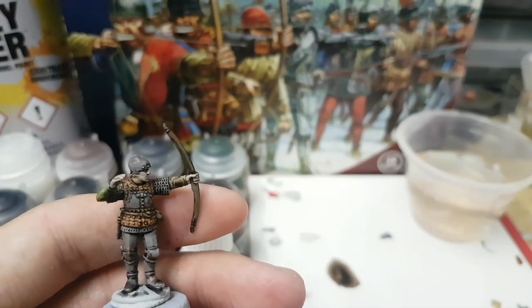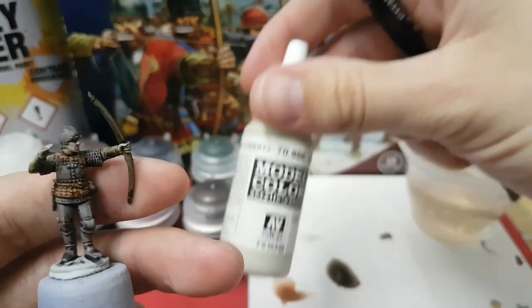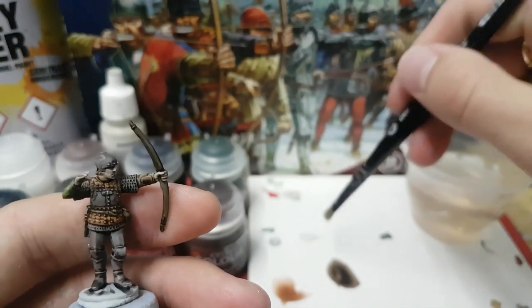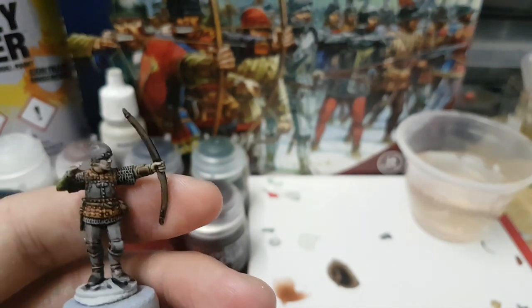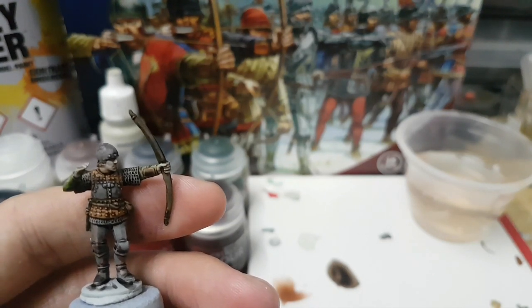Now everything is dry, I'm just going to bring it all together by giving him a complete dry brush with Vallejo Deck Tan. It's going to be a very, very light dry brush and this will just bring out some of the details on the belt paraphernalia and in particular on the leather armour — it should bring out the studs.